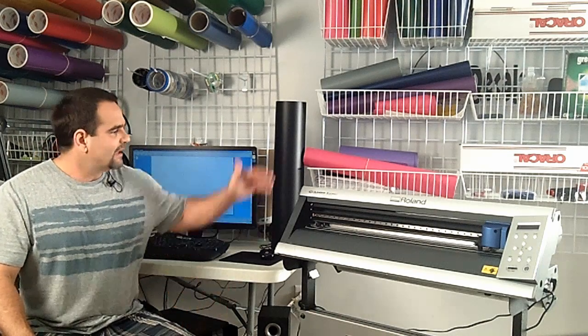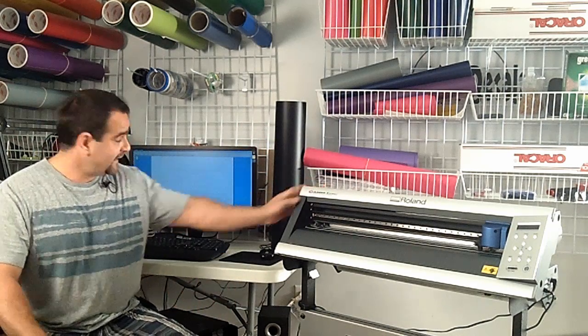Hi, Jerry Capote here of Sunshine Decals, and we're ready for step number two of how to make a wall decal. I have my vinyl cutter ready and I have my design ready to be sent to the cutter, so let's get started.